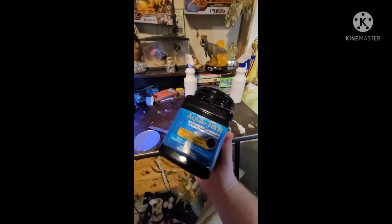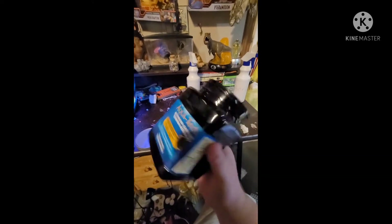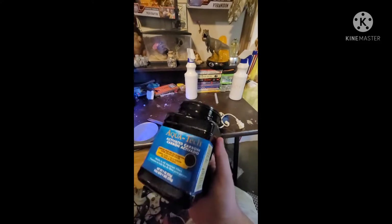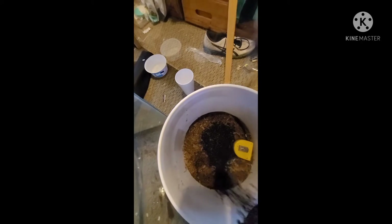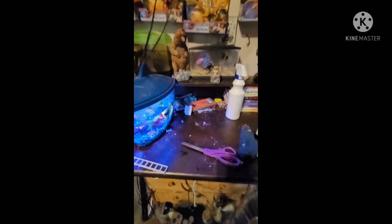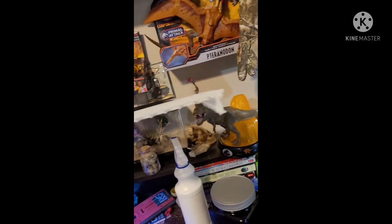One thing I forgot to mention in the last segment - you'll want to add a little bit of activated carbon. You can use charcoal or terrarium carbon; this is aquarium carbon. Just pour some of that into your soil mixture and mix it in. Now that that's out of the way, I'll get back to you whenever the drainage layer is finished.